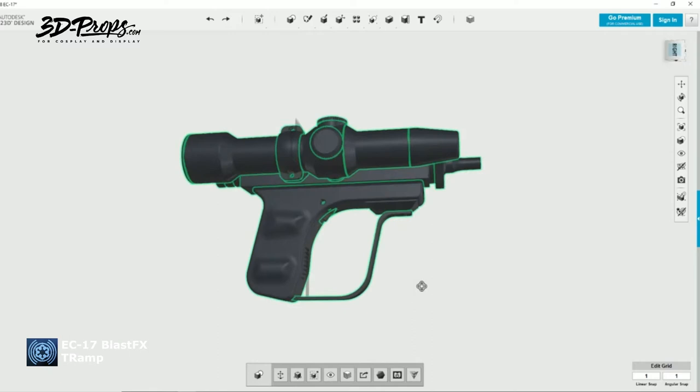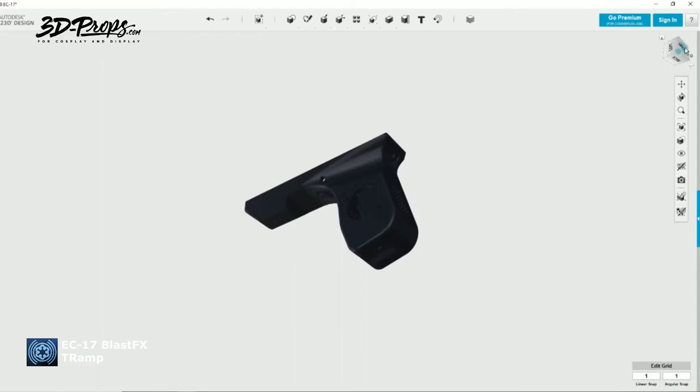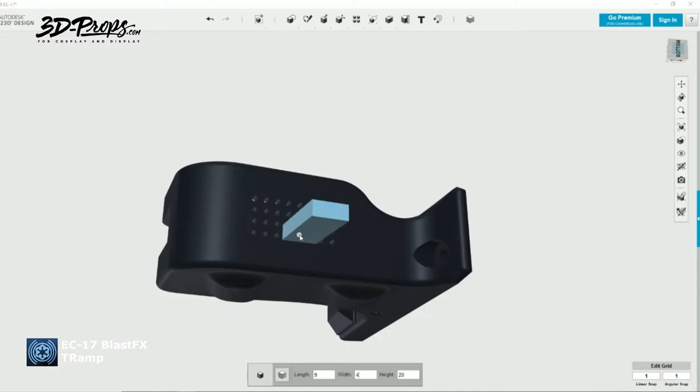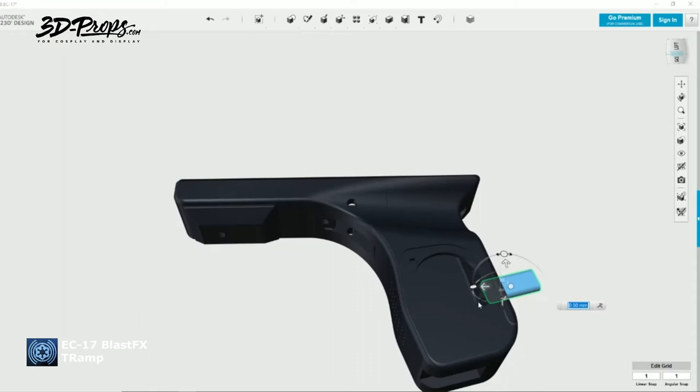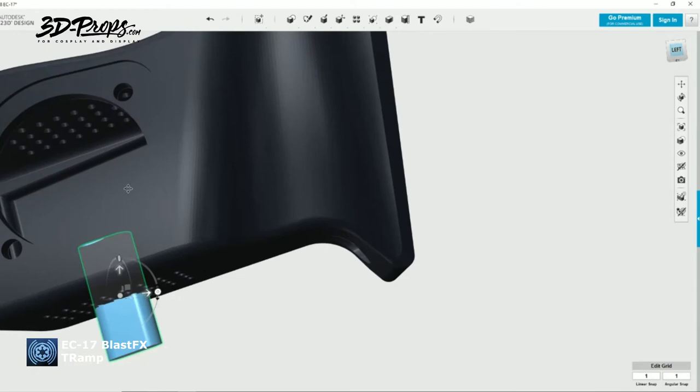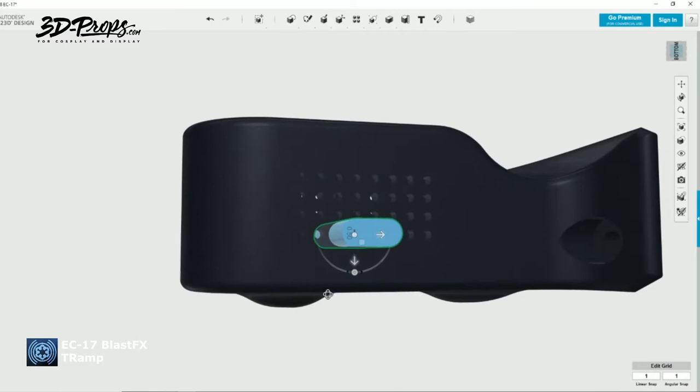In this next segment I'm going to adjust the files for an easier, more BlastFX-compatible set. It will be easier to install — though you do need some skills for it. Here I'm adding the port for the charge unit of the battery, so the connector can just slide right in. I measured the modifications on my own blaster that Paul did for me, so he makes it easy for me and I'm making it easy for him.